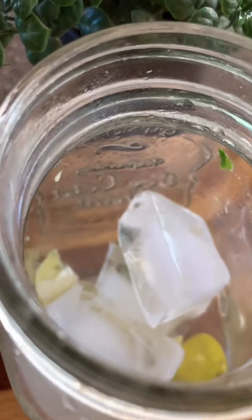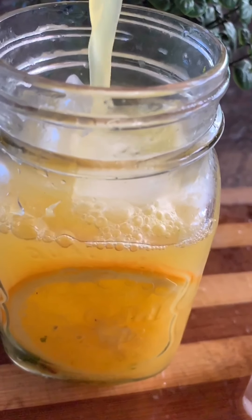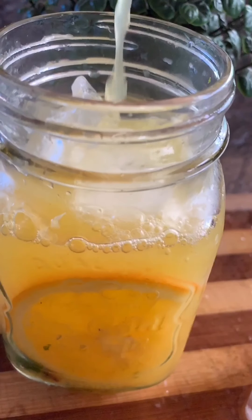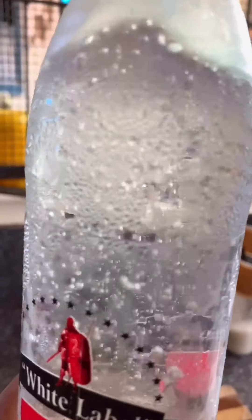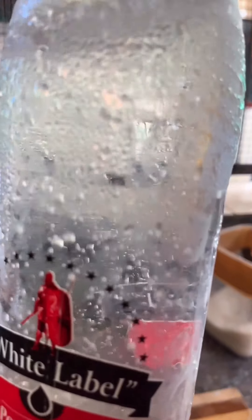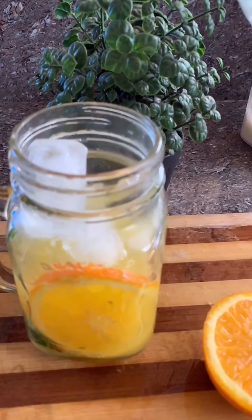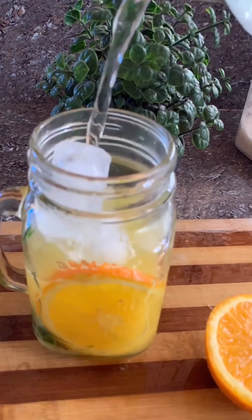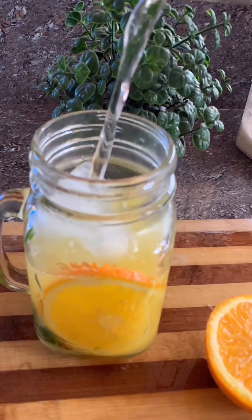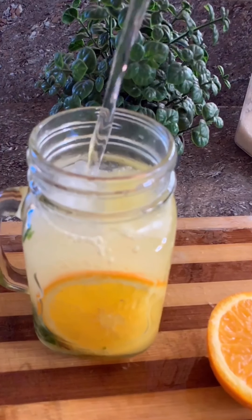I am going to add ice cubes and fresh juice. I am going to add plain soda. If you want to add any drink — Sprite — you don't need to add plain soda. After a cup of water, I will add lime soda.